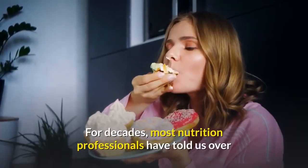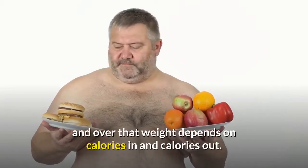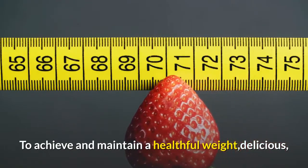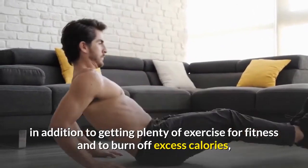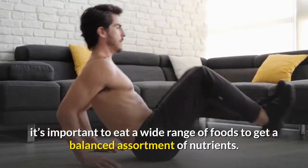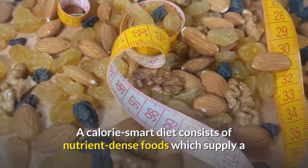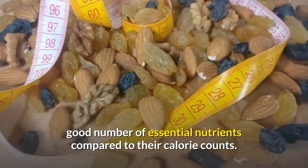For decades, most nutrition professionals have told us over and over that weight depends on calories in and calories out. To achieve and maintain a healthful weight, in addition to getting plenty of exercise for fitness and to burn off excess calories, it's important to eat a wide range of foods to get a balanced assortment of nutrients. A calorie-smart diet consists of nutrient-dense foods which supply a good number of essential nutrients compared to their calorie counts.